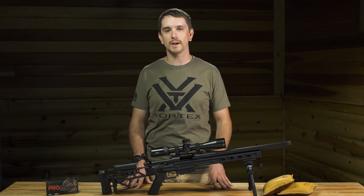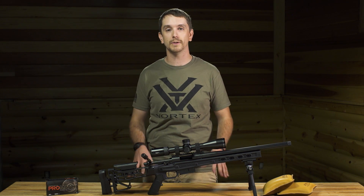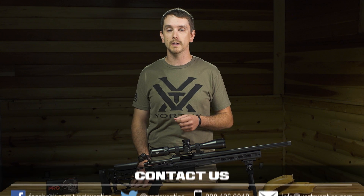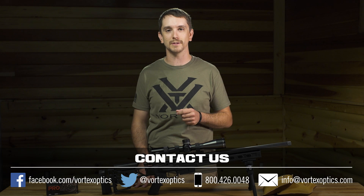So again, when you're shopping for your next riflescope, don't feel that you need to adhere to a caliber specific reticle — you don't. If you've got any questions on how to make your reticle work for you using ballistic calculators such as our LRBC program, give us a shout, shoot us an email, or find us on Facebook. Thanks again guys, we'll see you on the next episode.